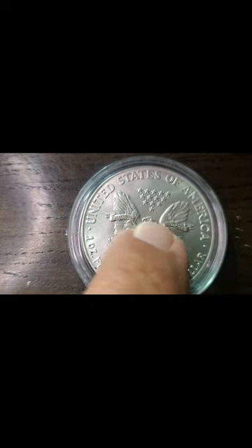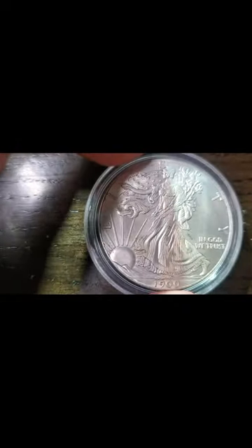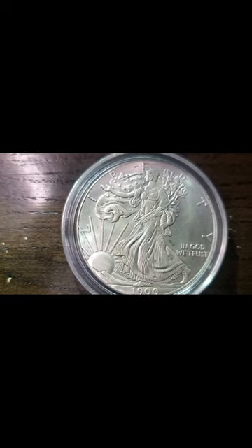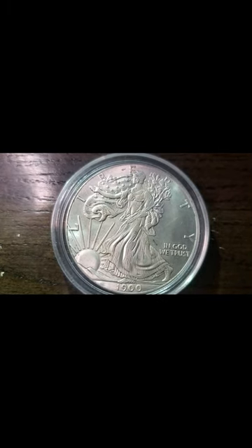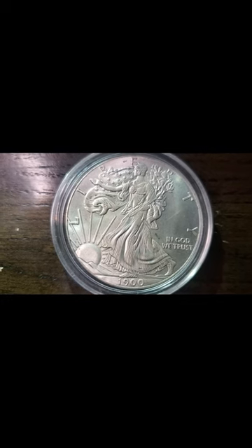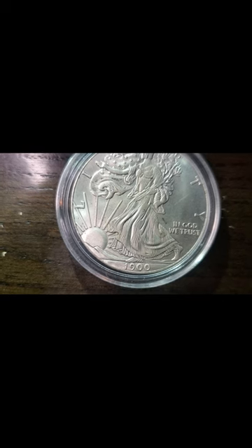E Pluribus Unum on the banner — everything. And then the front of it shows a woman holding some flowers, walking off into the sunset, which is supposed to be Lady Liberty. You still got to admit that is one very beautiful coin. To give you a little information about this coin, the Walking Liberty was designed by Adolph A.